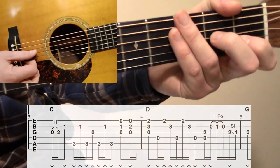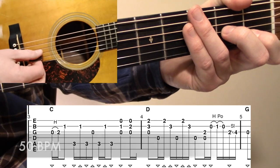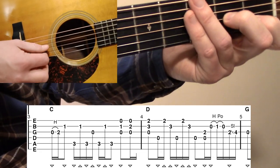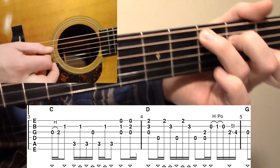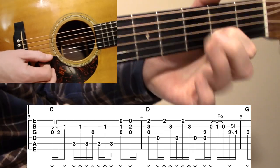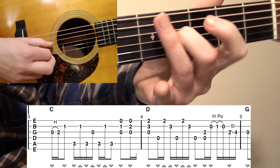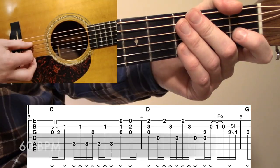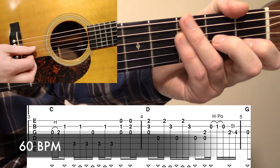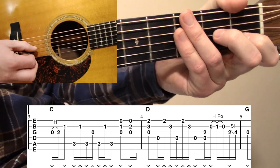Let's look at measures three and four now all the way through.